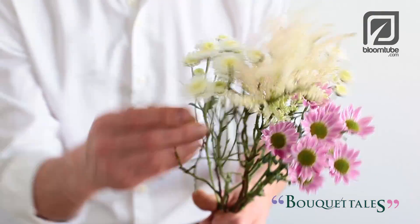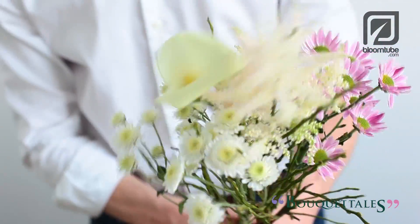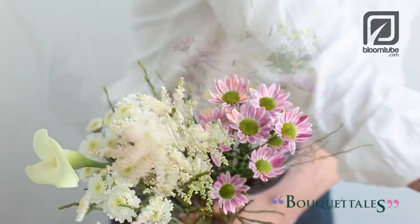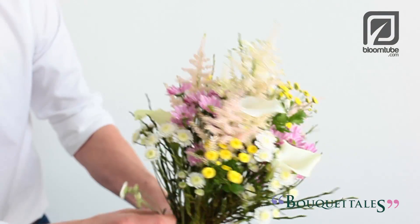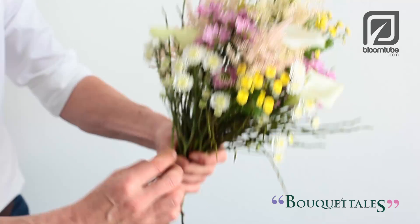From here on the flowers will be placed slightly lower in the bokeh, creating an elegant pointed shape. We're creating this bokeh using the spiral bound technique, and with this technique all the stems are positioned in the same direction.